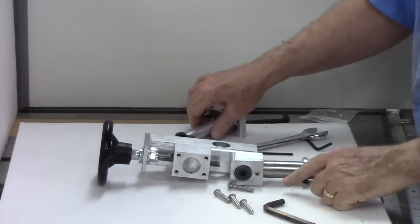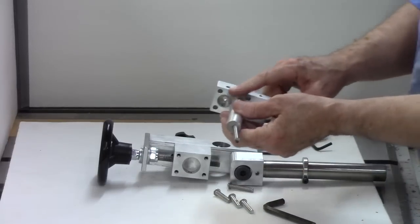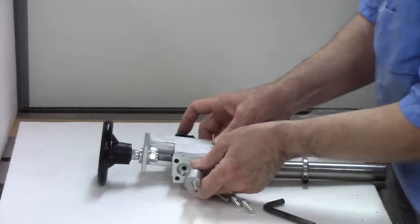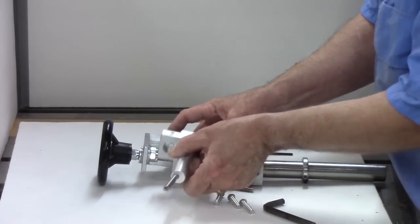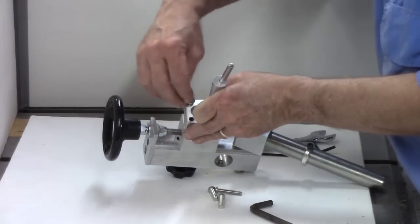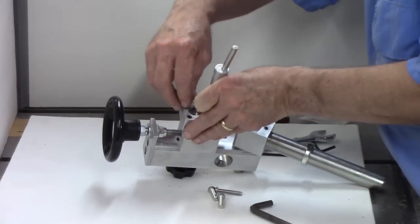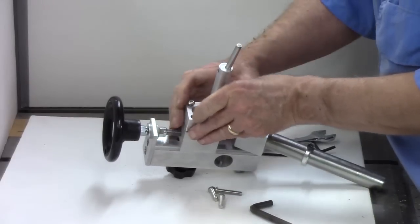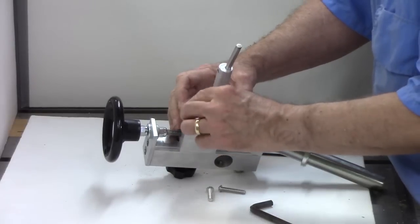Already mounted this. Next we put in the cutter block, cutter bar, and the cutter, and that bolts on right here. It comes with four large bolts. Put that on there and tighten it down.